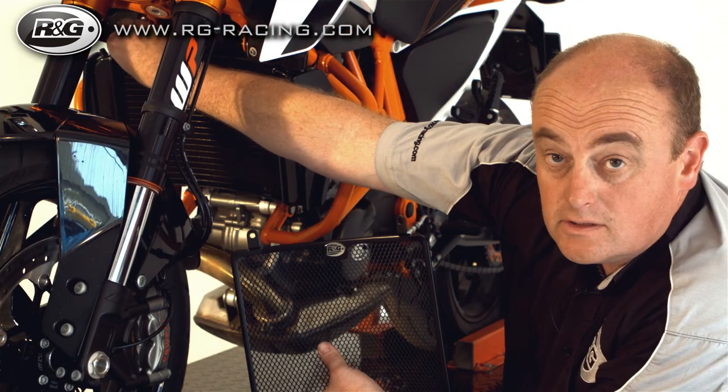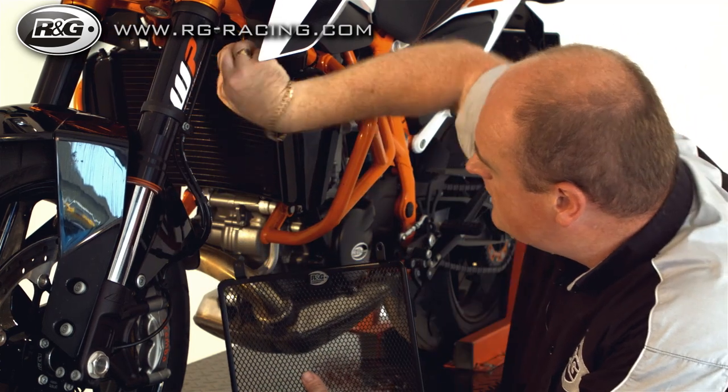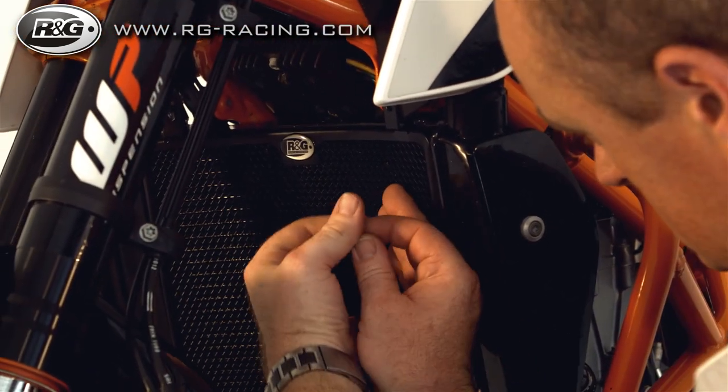Once the strips are fitted, pop your existing bolts out, offer up the radiator guard, and put the bolts back in.